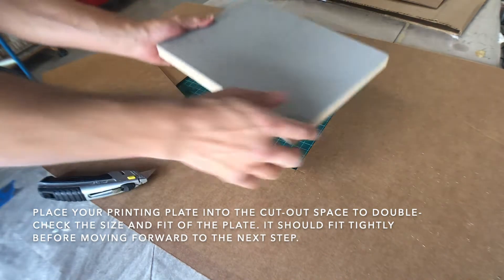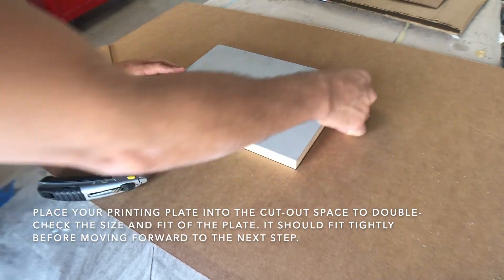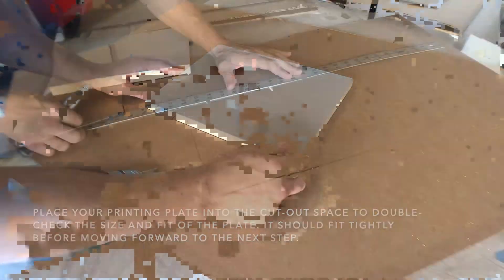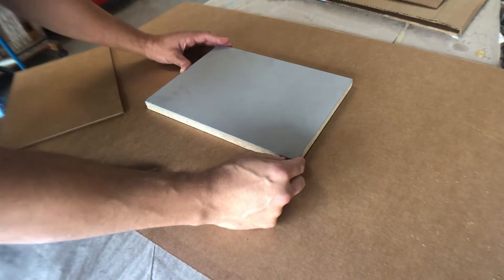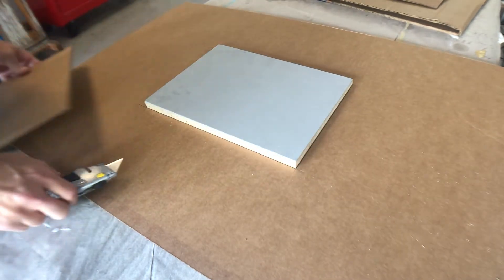I'm going to place my plate into that center space, make sure there's no shifting or tucking. I'm going to do the lift test and pull the piece of cardboard up and around it and make sure that it sits right back in place.